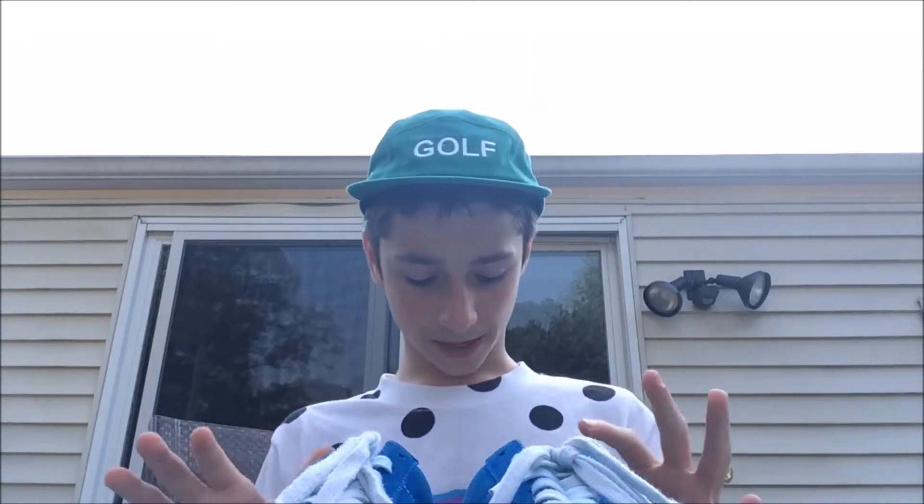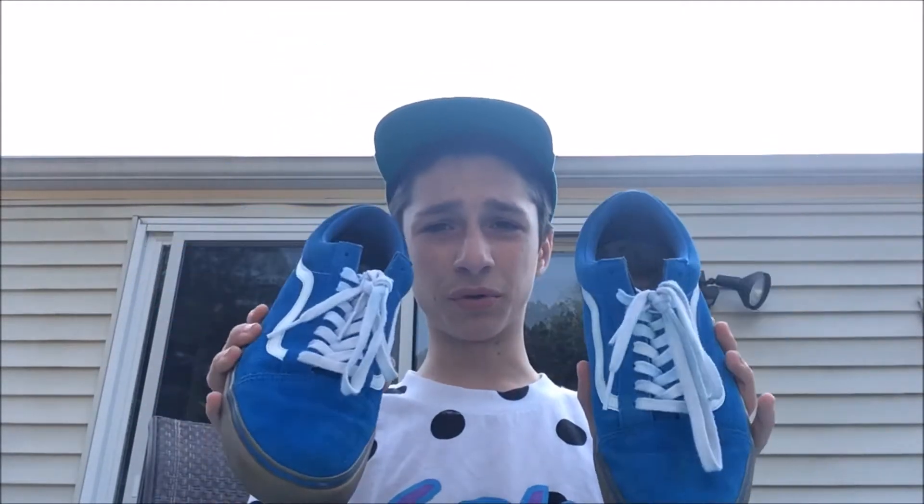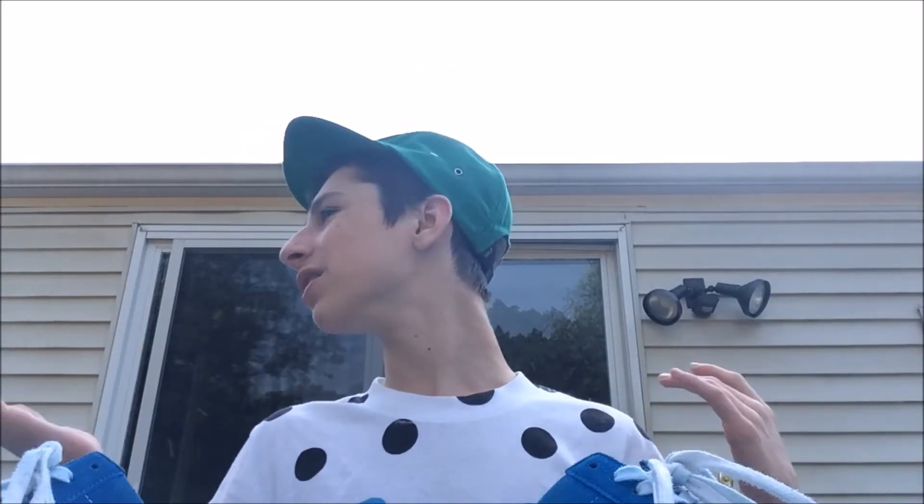What is going on guys, Golf Wanger Views here. Today we have the Golf Wang Syndicate Vans in the blue colorway. I know Tyler's coming out with new ones in July, but I couldn't resist — it was such a cheap price. It was technically $105 but I got it for $50 because I had money from something I sold, so it wasn't really my money — whatever, doesn't matter.